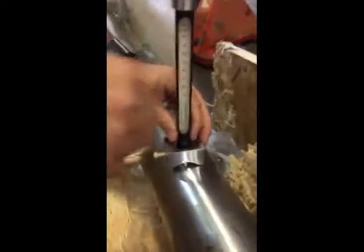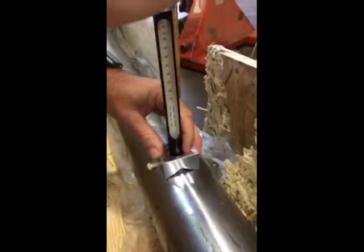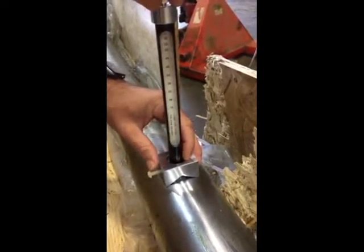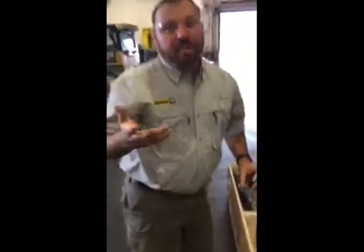Now we're going to walk over to the Cat cylinder. We have a spot cleaned off, and on about the same spot we're going to go ahead and knock that down so you can see the difference in hardness between the two cylinders.